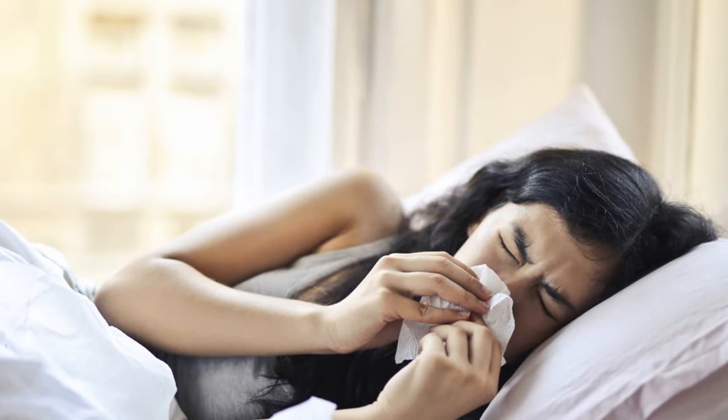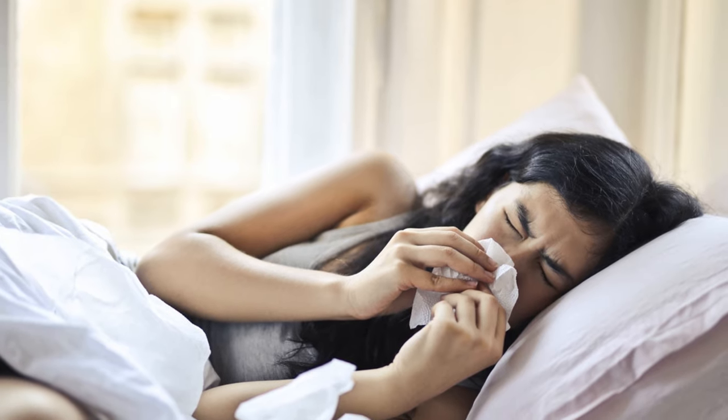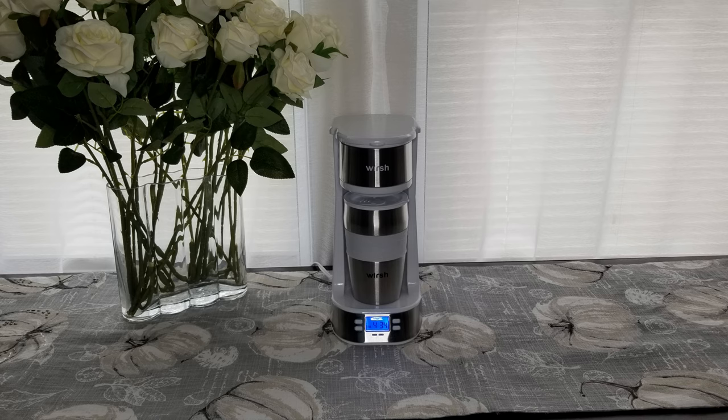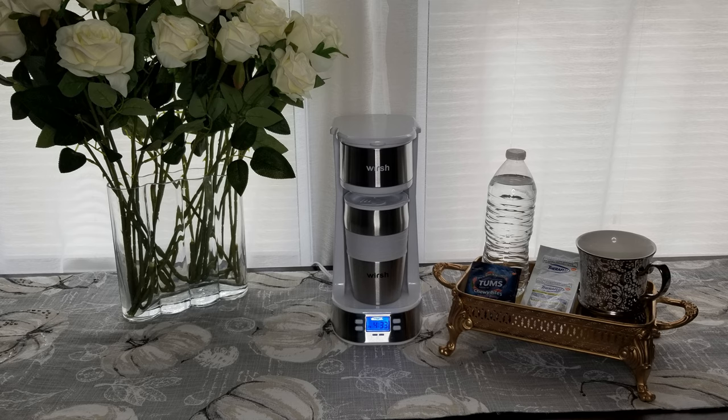With the change of temperatures and everybody being back indoors, fall also brings cold and flu season. The moment you feel that tickle in the back of your nose and throat, here's what you should do to get ready: pick up your favorite bouquet of fresh flowers — that will help to make you feel better. Get your cup and hot water ready for Theraflu or whatever medicine gives you relief. Light a candle just because.